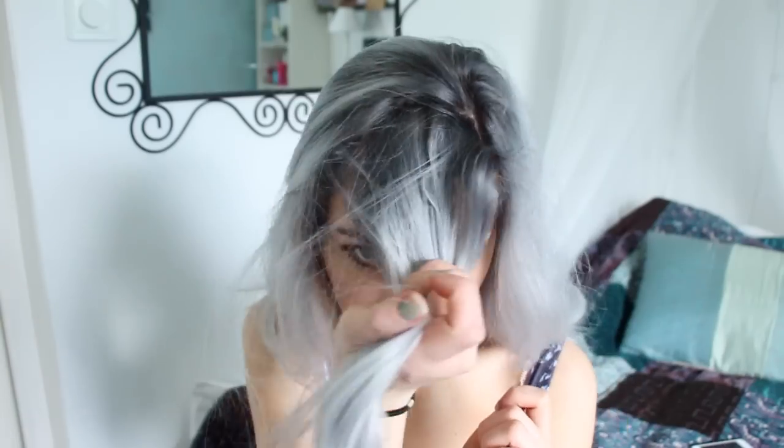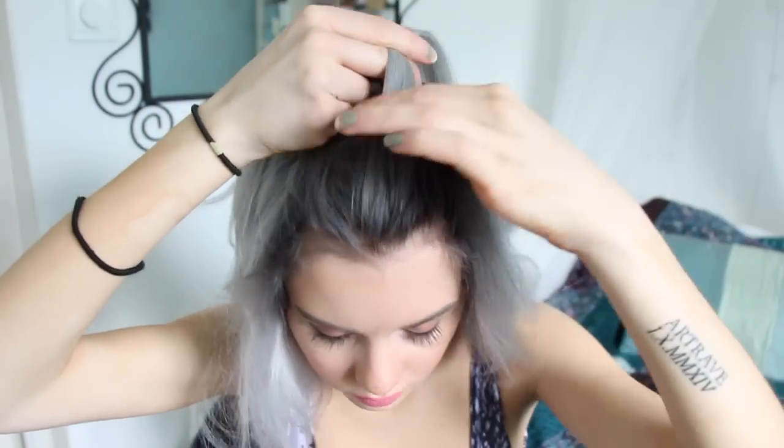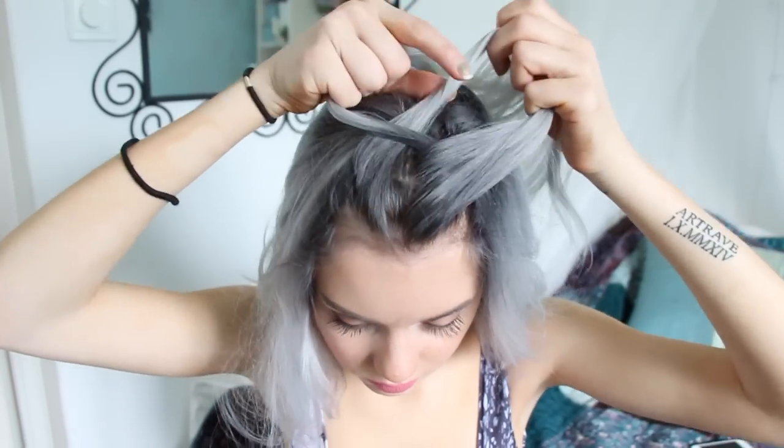So what I'm going to do is I take a section of hair from my bangs, and I'm separating this section into three strands. Start off making a dutch braid — the two outer strands are going to go under the middle one. As I braid, I'm going to grab a new section of hair and add it to the outer strand. This is going to go under the middle strand.